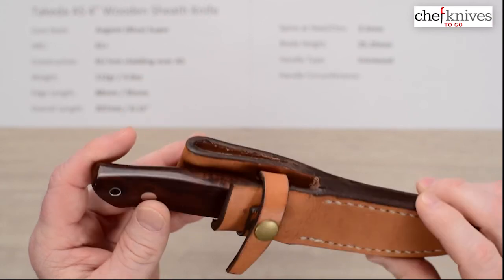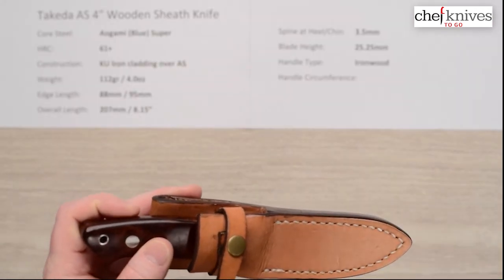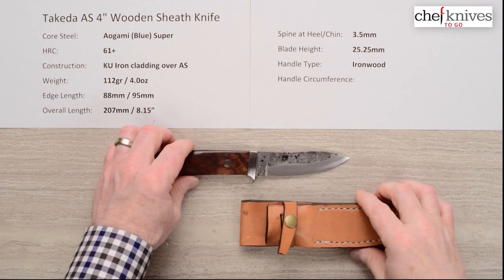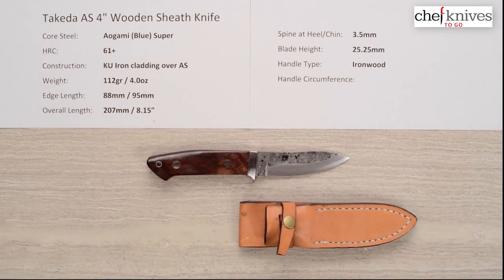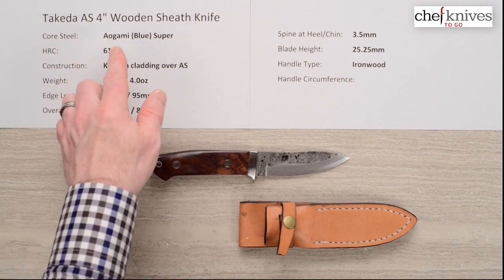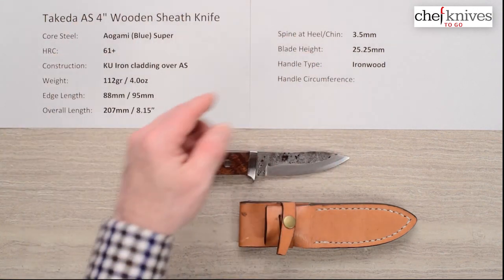Really nice package overall — nobody in deer camp will have one of these. They're a very unique knife, beautifully crafted and handmade one at a time. There is the Takeda Aligami Super four-inch wooden-handled — I believe it's ironwood — sheath knife.